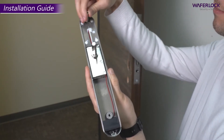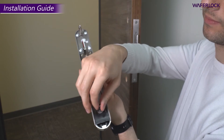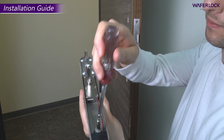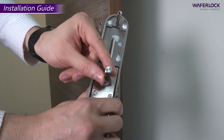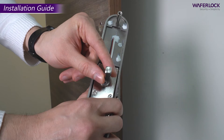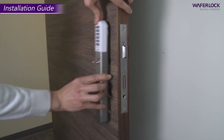Screw two fixing poles on the outer handle set. Push the spindle and fixing poles through the door.